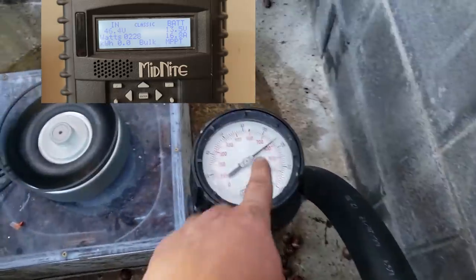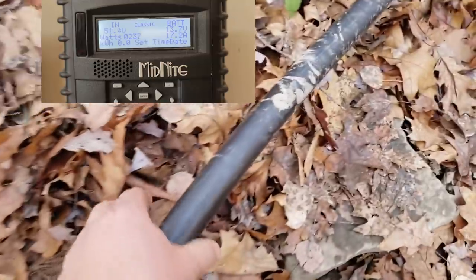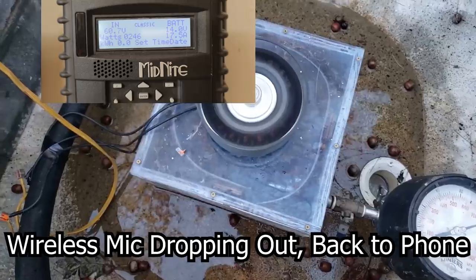The important thing about that is you don't want to lose too much dynamic pressure to it flowing through a restrictive pipe. In my case I've sized my pipe so I only lose a few percent — I think 5% at full power.